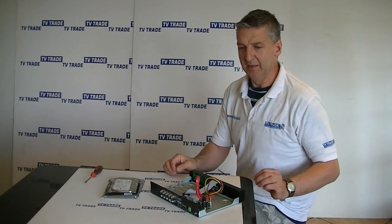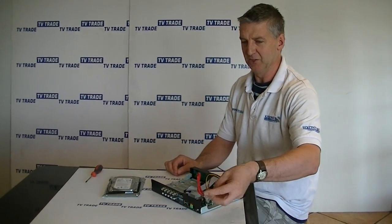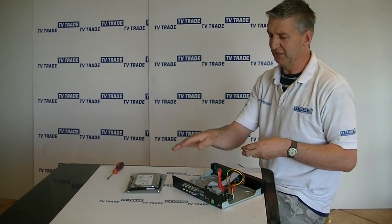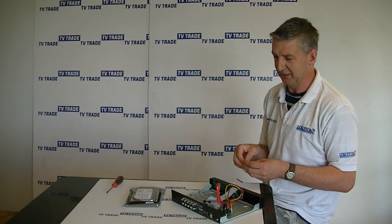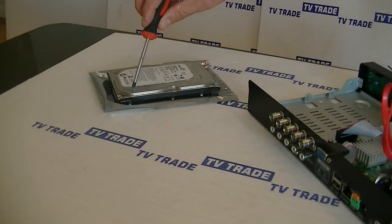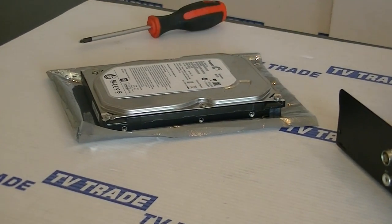The next thing I need to do is locate the 4 screws I am going to use for bolting this hard drive into position. It came with the user manual inside the pack on this particular DVR. Looking at this hard drive, we can see there is a series of 3 holes on this side and the same on the far side. They are the same distance apart because it is an industry standard.